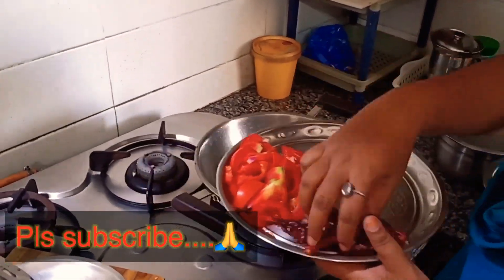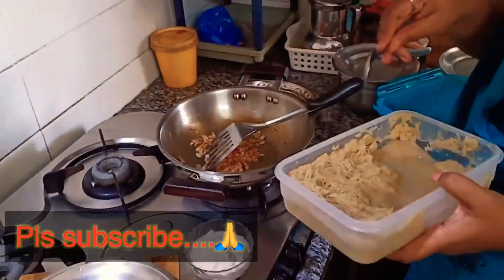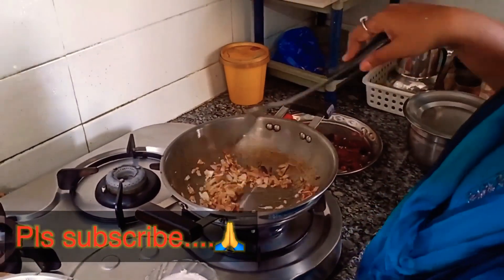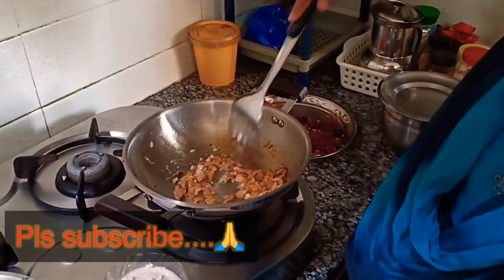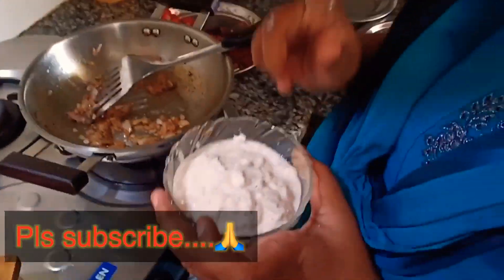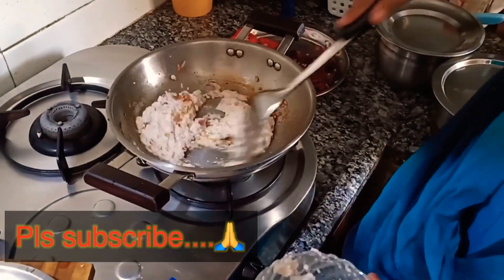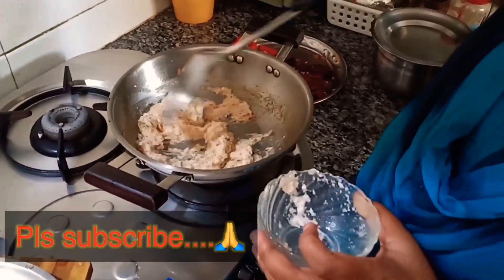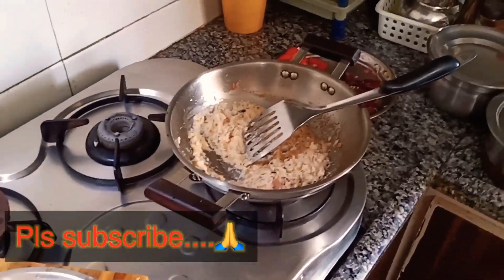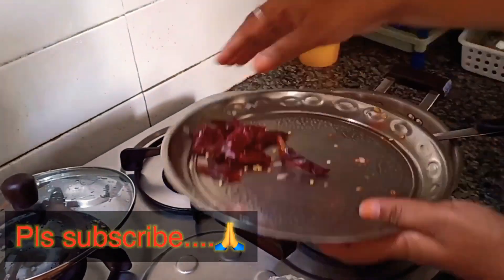I'll add some onions and fry it. I will show you the paste in the onions and the paste in the pan. I will add the paste in the pan and put a lot of paste in the pan.